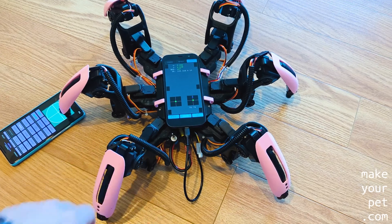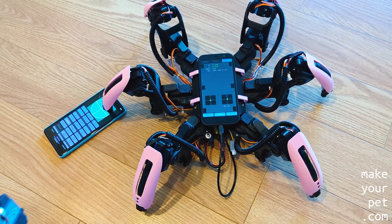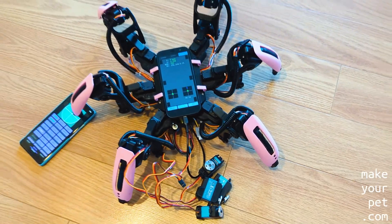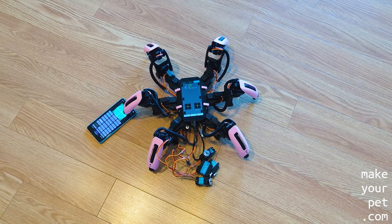Considering all of these factors, I decided to go back to the good old reliable 35 kg servos for my hexapod. But if you want your hexapod quick, now you know what you need to do. Thank you for watching, see you in the next video.